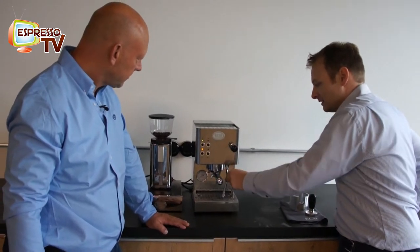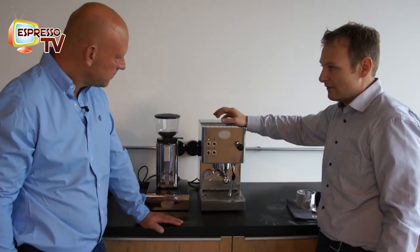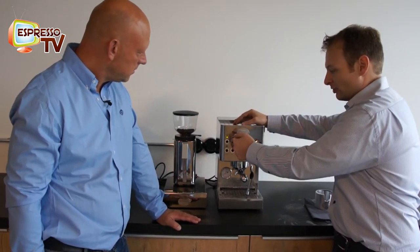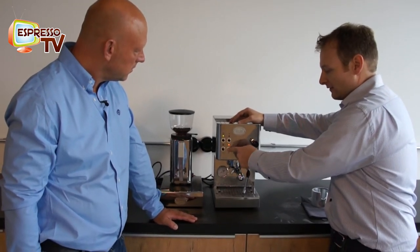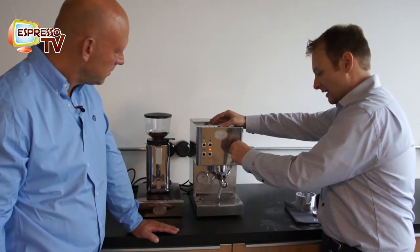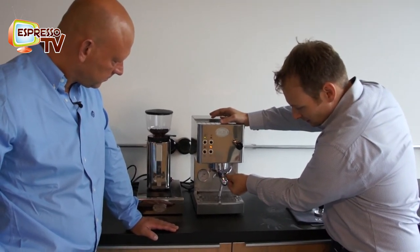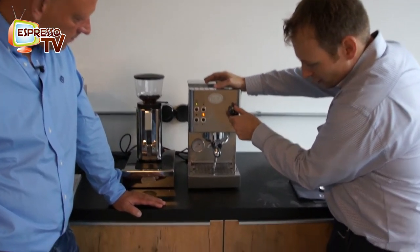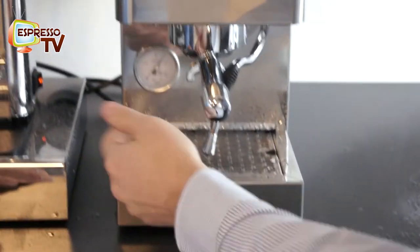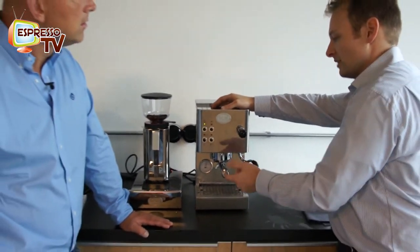Important: after you have steamed the milk, switch off the steam function. Now the temperature in the boiler is too high for preparing the next coffee. You have two possible ways of reducing the temperature — one would be taking hot water out of the group head, the other would be using this hot water button and opening the valve. Wait until water comes out instead of air. The temperature went down in the boiler — you close the valve, check the gauge: it went up to 9 bar, and then you stop. Now the temperature is ready for preparing the next coffee.